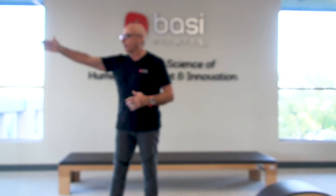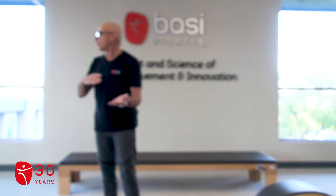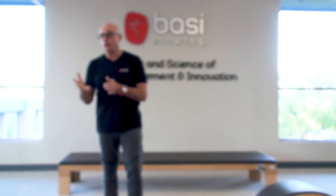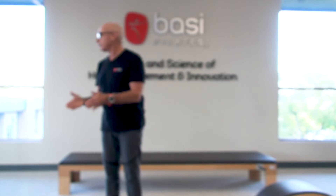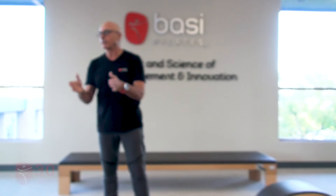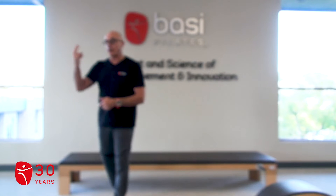When doing abs on the reformer, we recommend one or two exercises. If you're doing one, you can choose — the 100, the 100 prep, or the coordination. If you're doing two, choose one that is isotonic or dynamic, and one that is isometric, meaning the 100. So abdominal block: one to two.